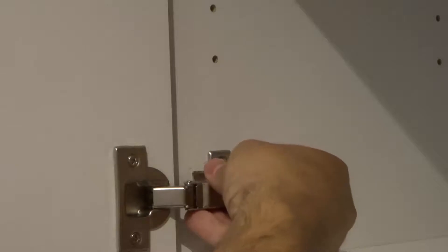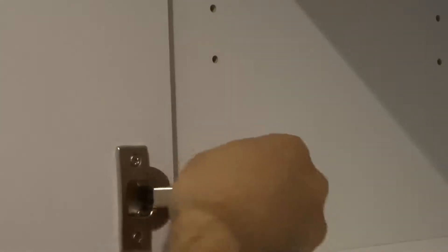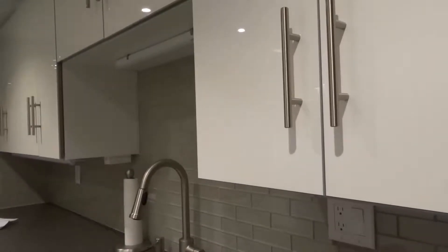Basically, I can use this little lever to release the hinge, and then I can put it back in place when I'm done and the door works fine. Now I'm going to show you how to actually remove the door with a little bit of an extra step.